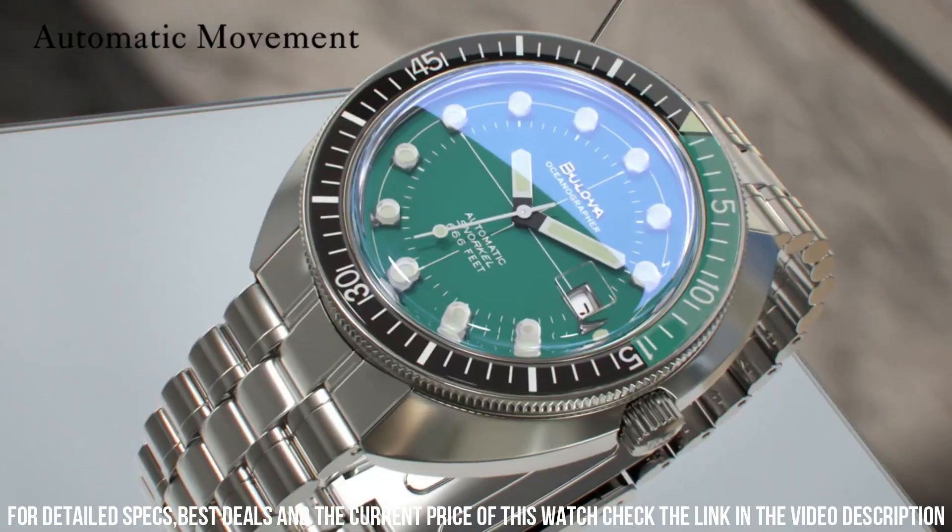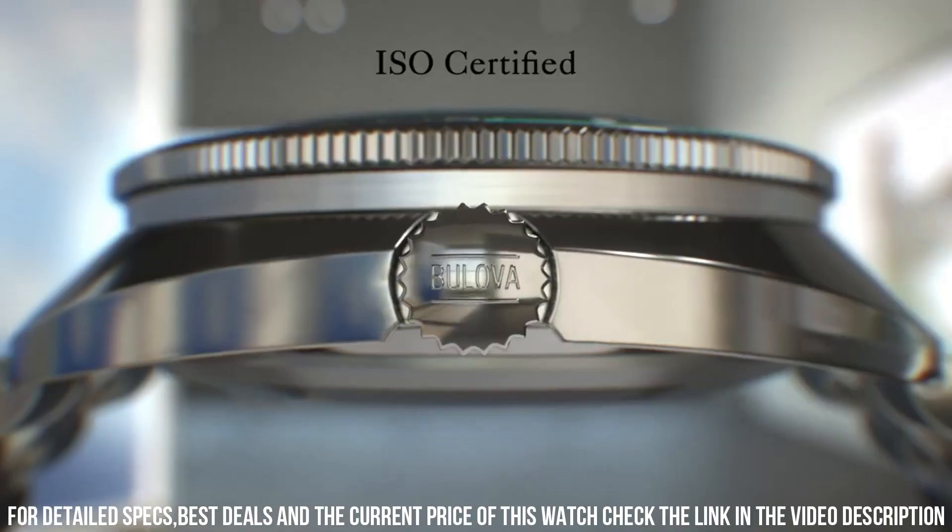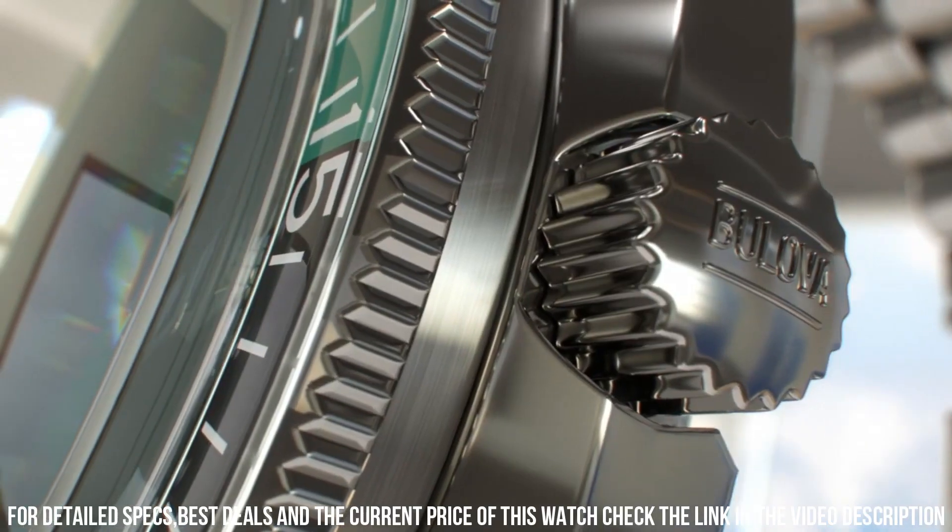The collection takes inspiration from Bulova's rich heritage in producing timepieces for underwater exploration.